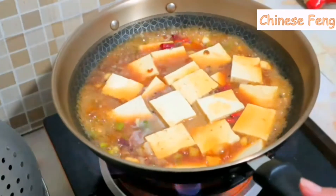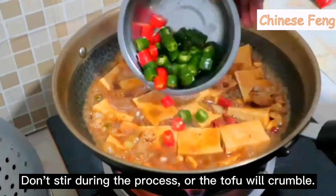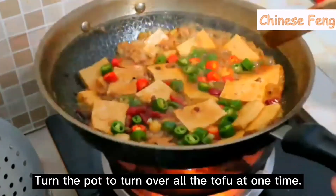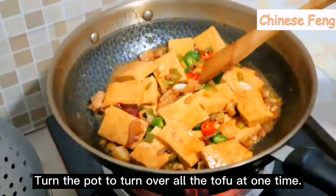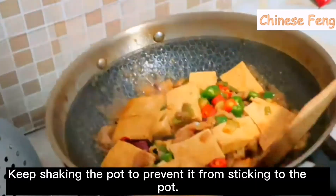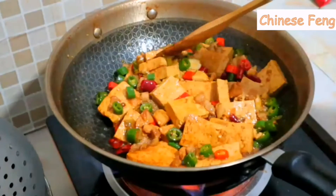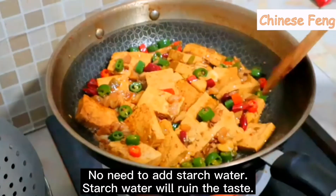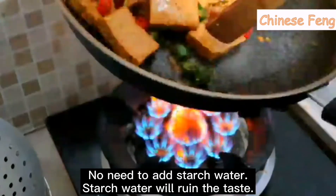Drain the soup over highest heat. Don't stir during the process. When the soup is almost dry, pour in the chili. Turn the pot to flip all the tofu at one time. Keep shaking the pot to prevent it from sticking. Continue to stir-fry a few times — no need to add starch water, which will ruin the taste.